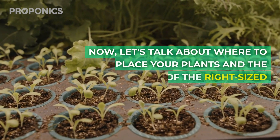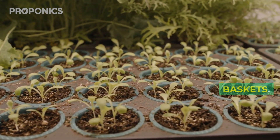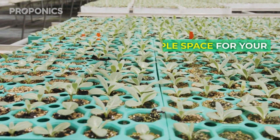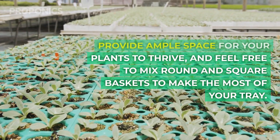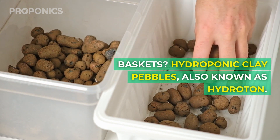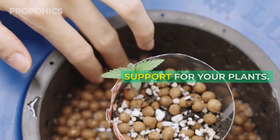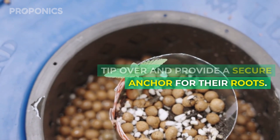Let's talk about where to place your plants and the importance of the right sized baskets. Each plant needs its own basket or net pot, and size matters. Provide ample space for your plants to thrive and feel free to mix round and square baskets to make the most out of your tray. What goes into these baskets? Hydroponic clay pebbles, also known as hydrotone. These serve as ballast, support your plants, ensure they don't tip over, and provide a secure anchor for their roots.